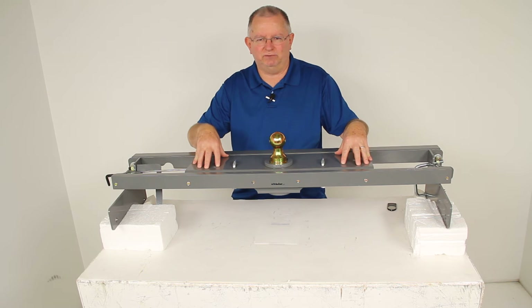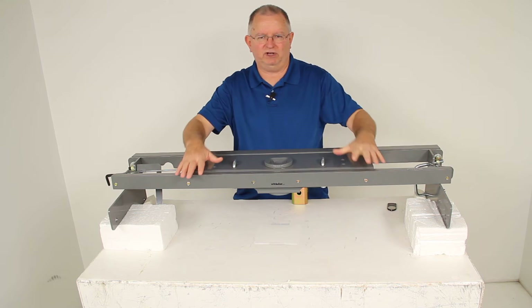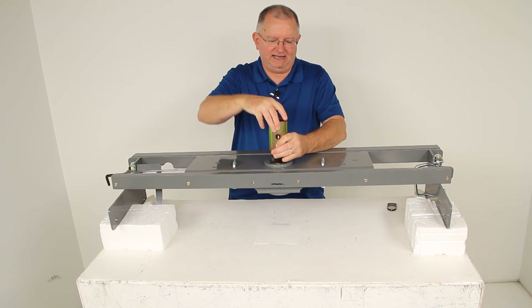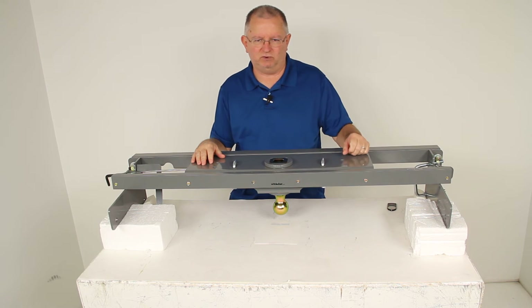This is a heavy duty underbed hitch which will let you tow your gooseneck trailer. If you take the turnover ball out, you can see it will give you complete truck bed access when you're not towing. If you'd like, you could even store this turnover ball by just flipping it upside down, dropping it into the opening, and you'll still have your full truck bed access with the ball stored in your hitch.